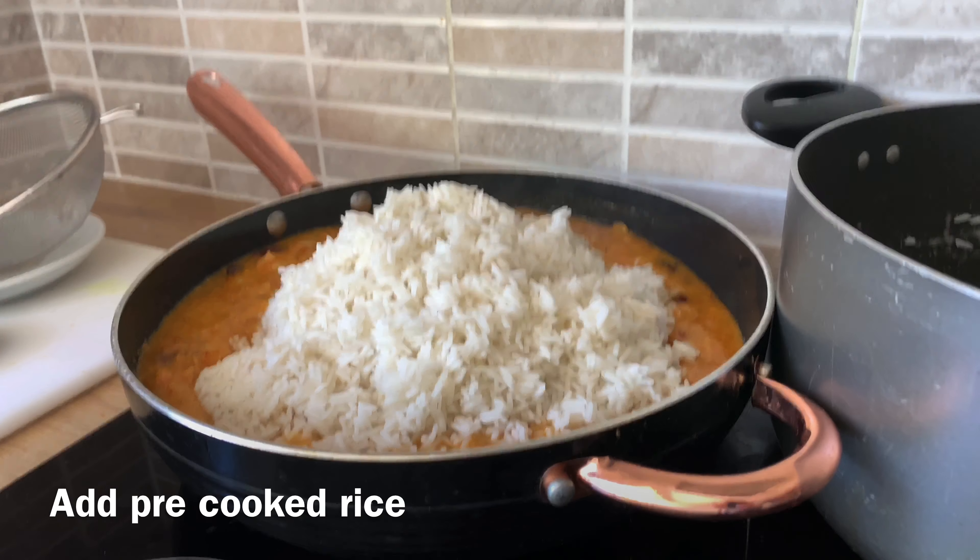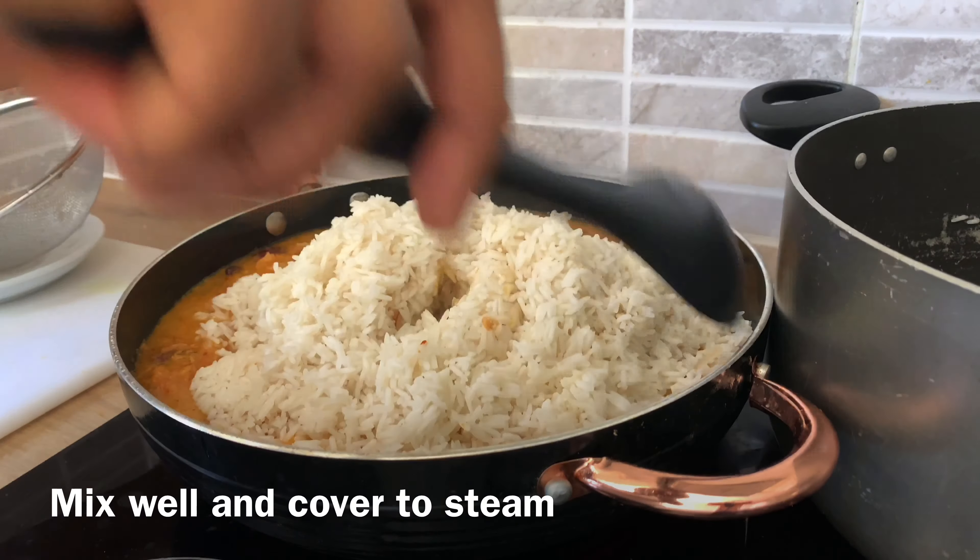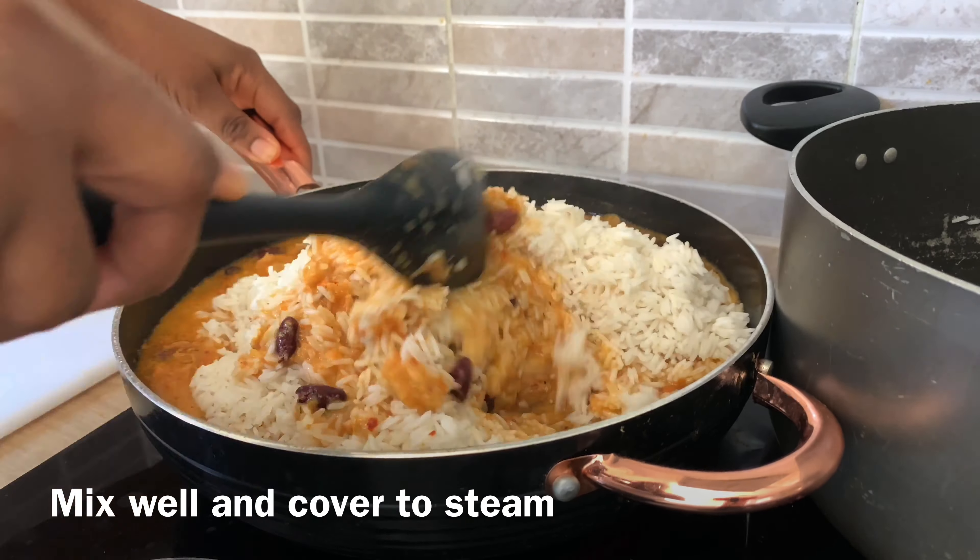Take note that I remove the bay leaves from the rice. If you leave the bay leaves in for too long, it can make the rice bitter.